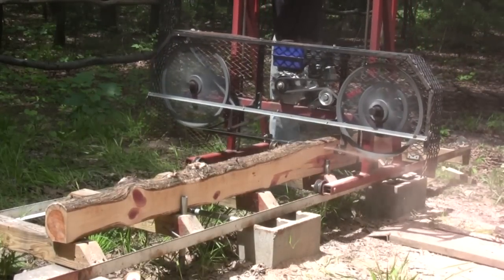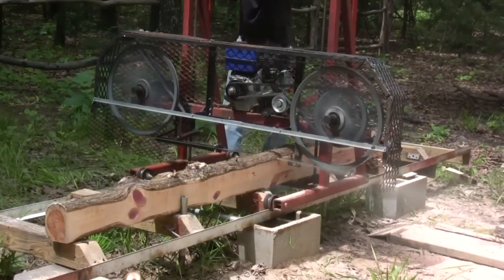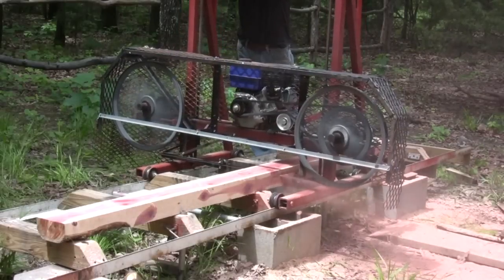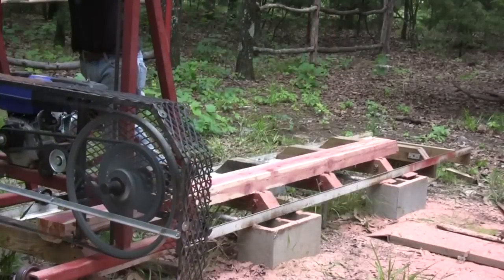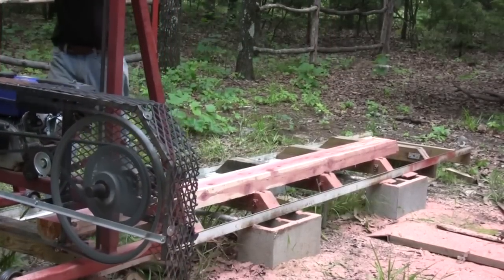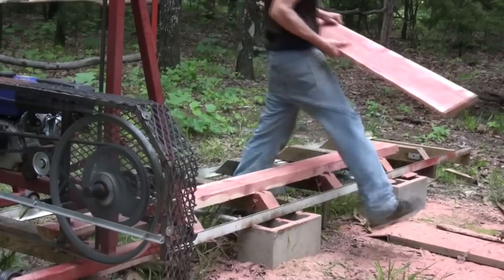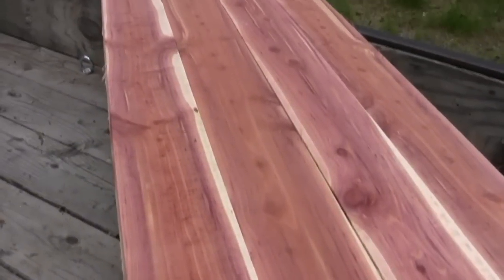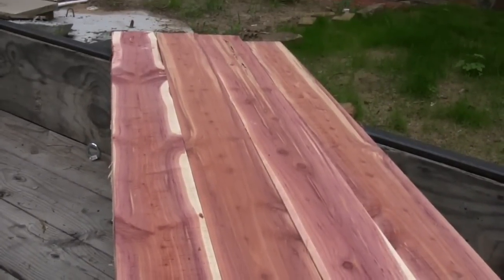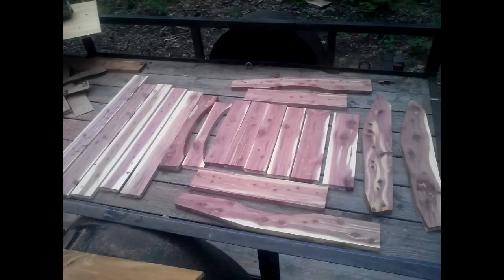I like to cut red cedar. It's easy to cut and it cures well — it doesn't split or warp very easily. It's lightweight, weather resistant, and easy to work with, which makes it great for yard furniture. I cut this up into pieces, ran it through a planer, and cut all the pieces out for a chair.